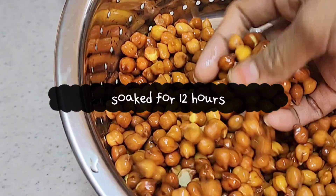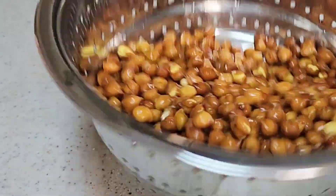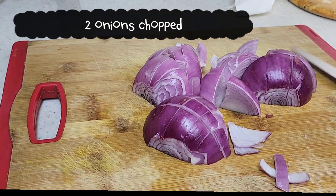So first, let's soak it. Then add chopped onion.